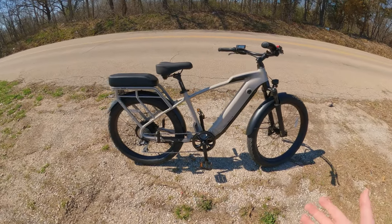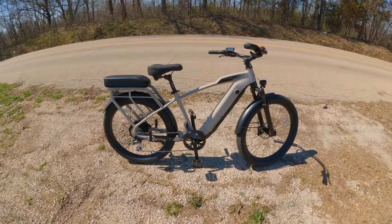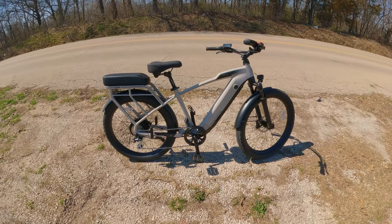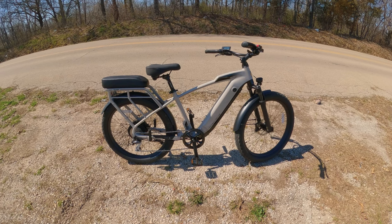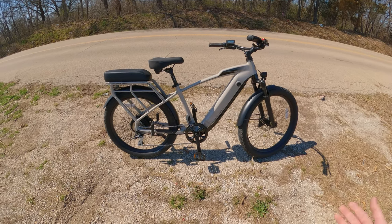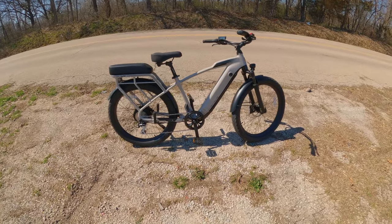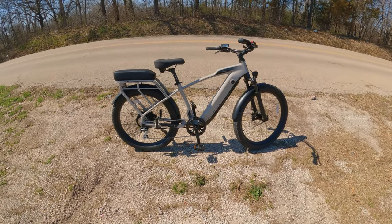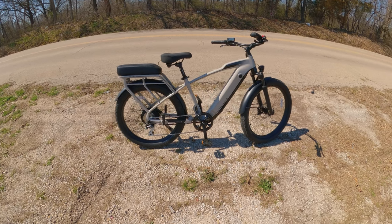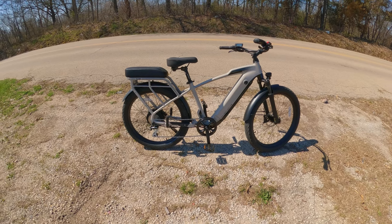This is just an exceptional bike. If you're interested, go check out the first link in the description — it'll go right to Ride One Up's website where you can check out any of their bikes. They have lots of different styles: cruisers, e-mopeds, regular bikes, carbon fiber bikes — lots of different options. Any purchase you make on their website directly supports the channel and allows us to continue making videos like this.